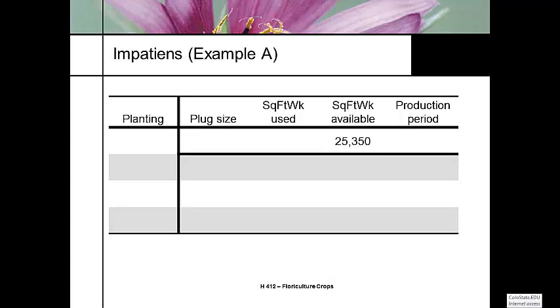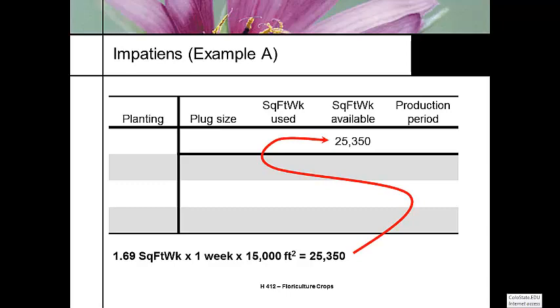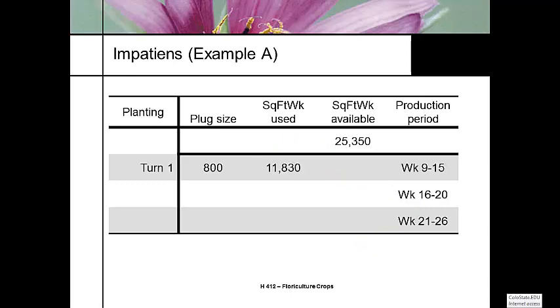Let's do an example with impatiens. We have 23,350 square foot weeks available for our crop. The benching sequence runs from week nine through week 26 — week nine is the first part of March, week 26 is mid-June. Greenhouse growers need to start thinking in week numbers rather than calendar dates.